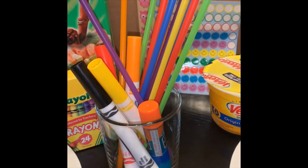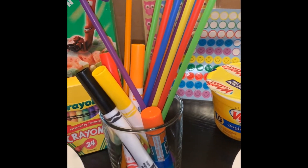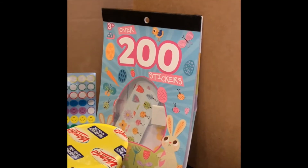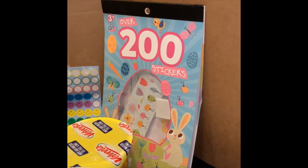Crayons, markers, and straws — of course, we can cut those up into smaller pieces. And my favorite: stickers. That's what we're going to use today.